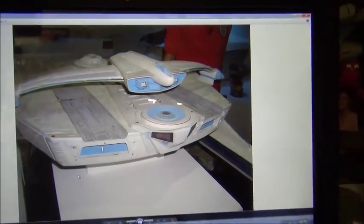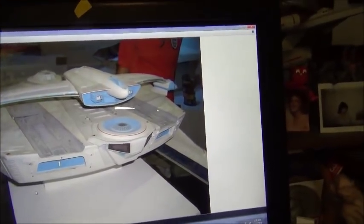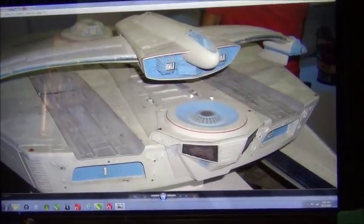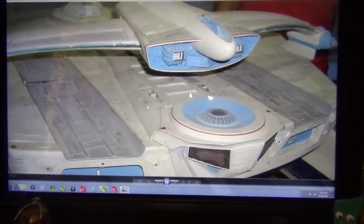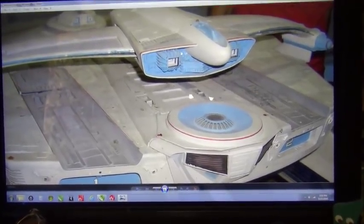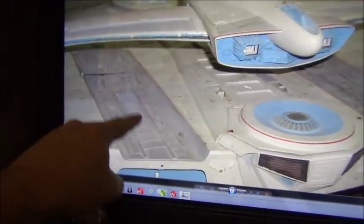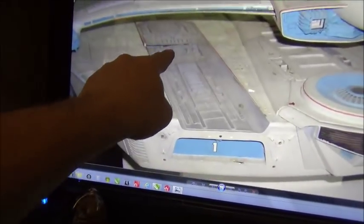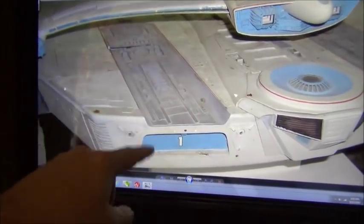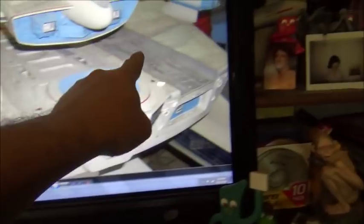Interruption here for a color note — these are pictures of the Reliant model at the Christie's auction, probably the best universal lighting you will see. You can tell by looking at this that here's your whites and your Aztecs, and then there's this sky blue color, almost a Robin's egg blue, right up in here. And then there's the gray color for the insert. You've got this light blue and you've got this gray.